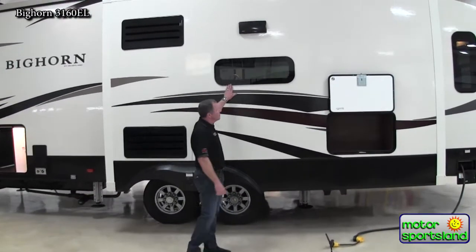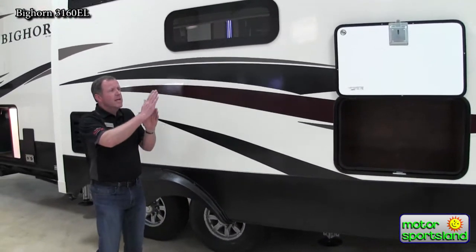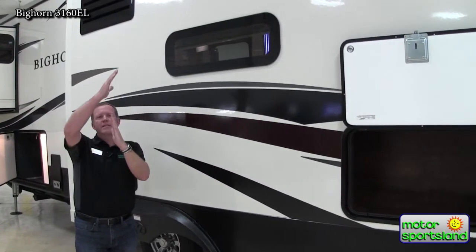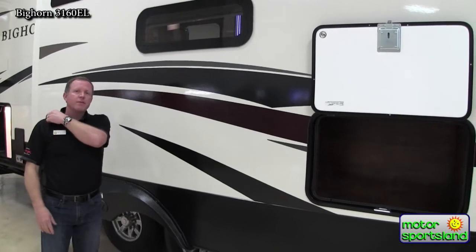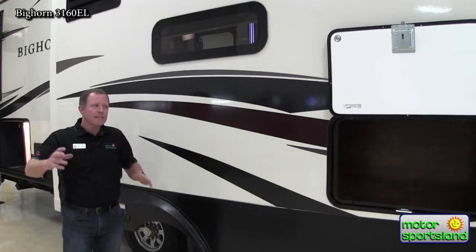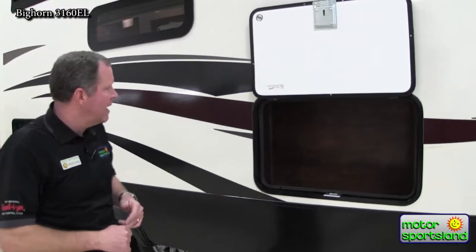You've got the frameless windows here — a really nice look to them. When they open, the window pivots out from the side, creating a shingle effect. If you get a rainstorm after you've left the trailer with some windows open, it sheds the water away from the opening instead of letting water come in. That's a nice benefit.